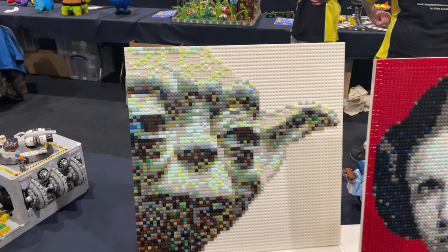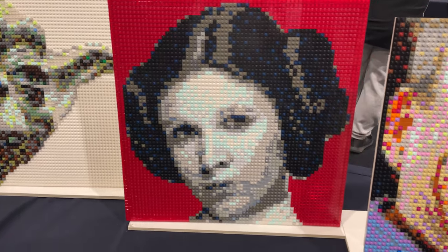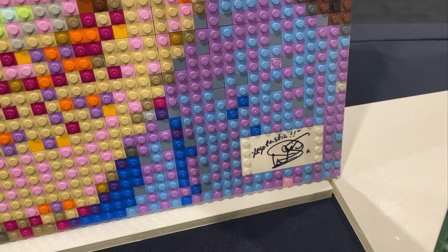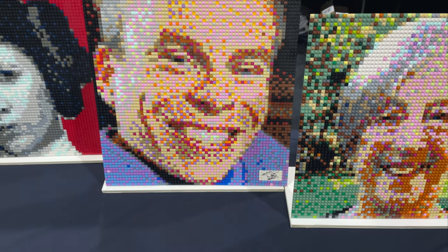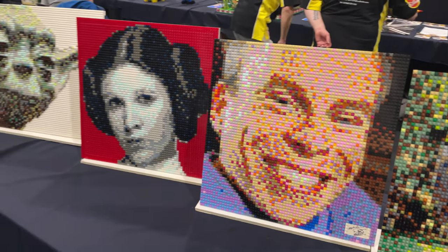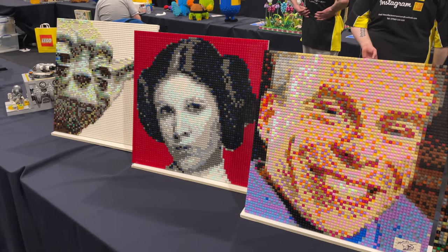I love a good mosaic — we've got Yoda here, Carrie Fisher's Princess Leia, and Warwick Davis, which I believe is signed — that's really cool. I want to get all the Warwick Davis minifigures; I think there's like six, so that's a collection I definitely want to start. These mosaics are proper cool.